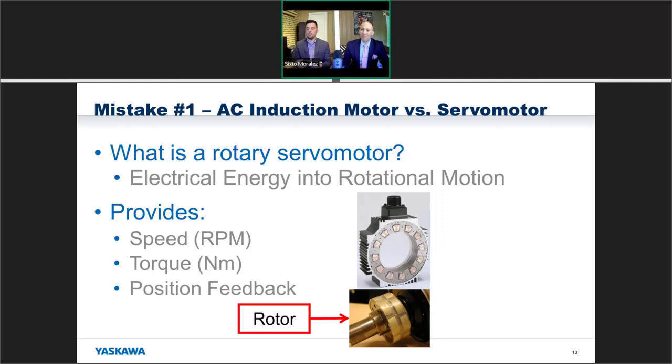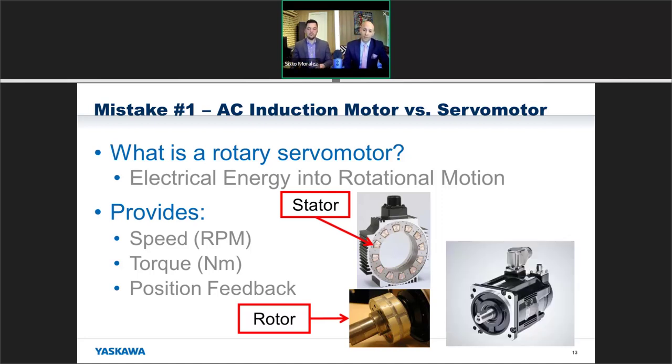The rotor has a large chunk of permanent magnet right on top of it, and the wound stator is different as well — the copper windings are packed much more tightly, with not nearly the air gap we saw before, giving you that synchronous motion. Every servo motor has an encoder on the back. Without this it's not actually a true servo — by definition a servo motor needs an encoder. This encoder provides speed, position, and torque feedback back to the amplifier.